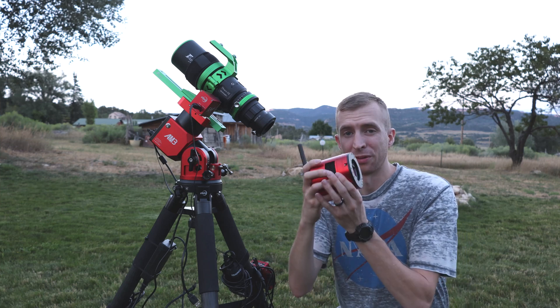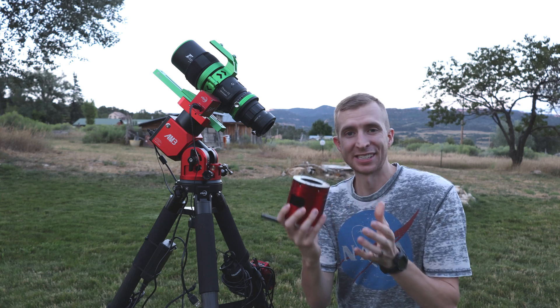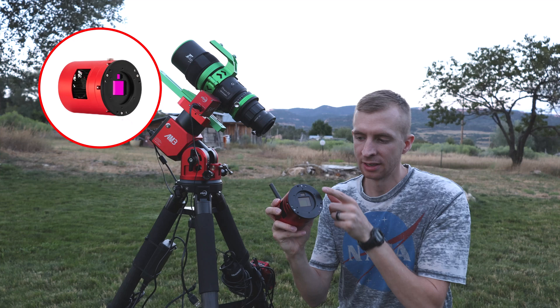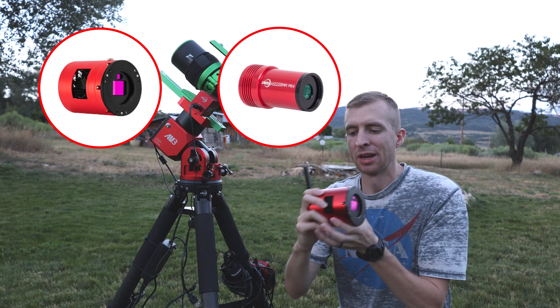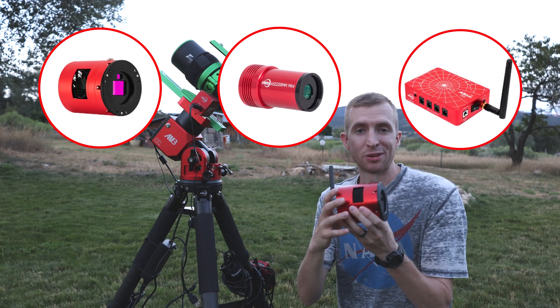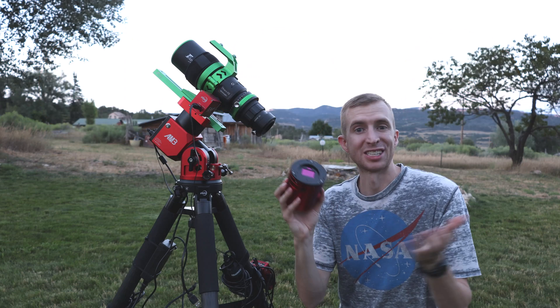Hey everyone, this is Cody and today I'll be reviewing the ZWO ASI 2600MC AIR. This is an interesting astronomy camera. It's three-in-one: you have a main imaging sensor, you have a guide sensor like the ASI 2600MC DUO, but then you also have an ASI AIR at the back here for image acquisition and mount control. So very interesting astronomy camera — let's take a look at it.